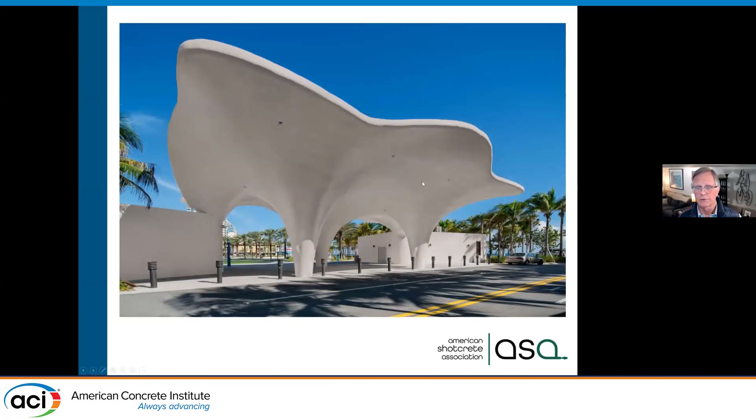This is a recent project — one of our Outstanding Project Awards this year for ASA. This is down in Fort Lauderdale. All of this is shotcrete — it's a post-tensioned slab on the top with these flared columns. We're doing structural concrete placement with high durability. It's right on the ocean, so they used more cover and epoxy-coated steel. Shotcrete allows an architect to design without flat surfaces — they can think more in curves, and we're seeing more and more architects embrace that.